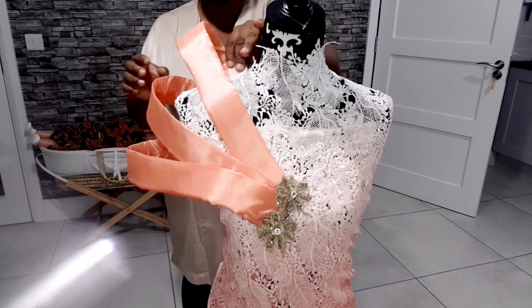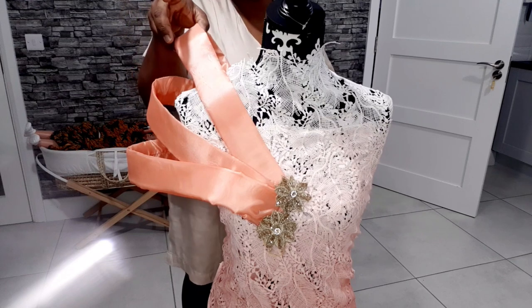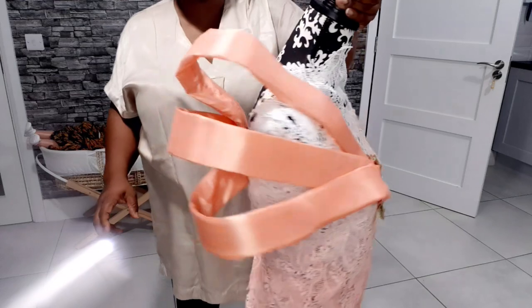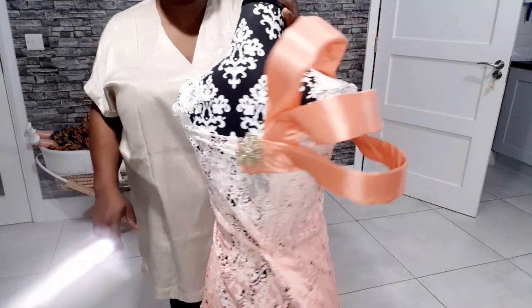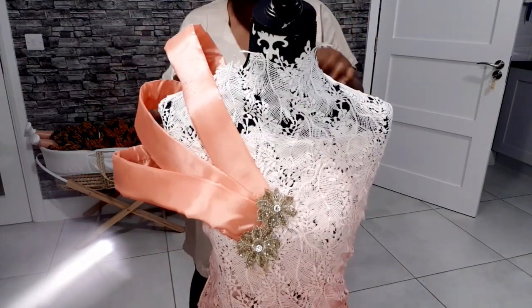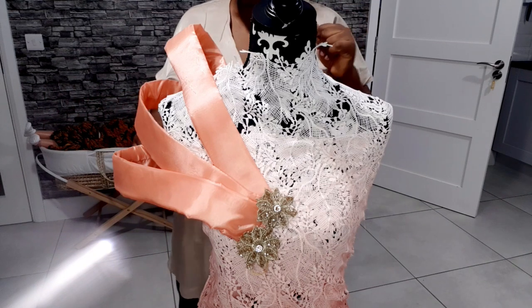If you want yours many-layered like another version I've seen, you have to do more — I think the crinoline they used was smaller but not as wide. Let me turn it around so you can see the back. If you like this video please give it a thumbs up, don't forget to share with friends and family — I'll see you guys in my next video, bye!